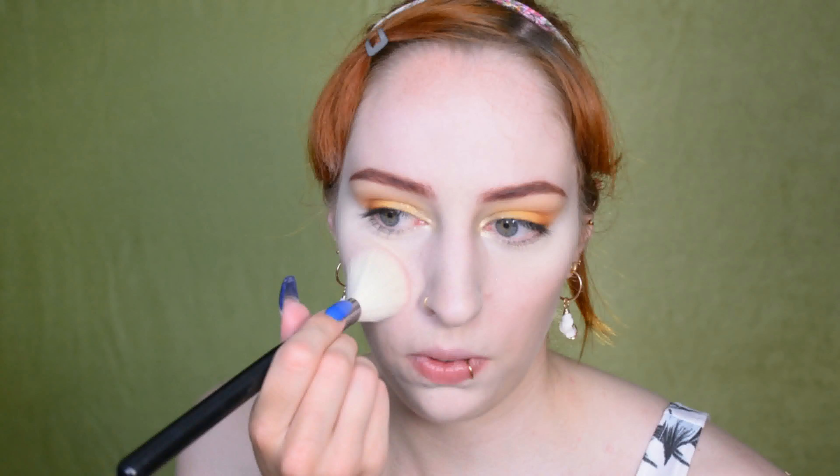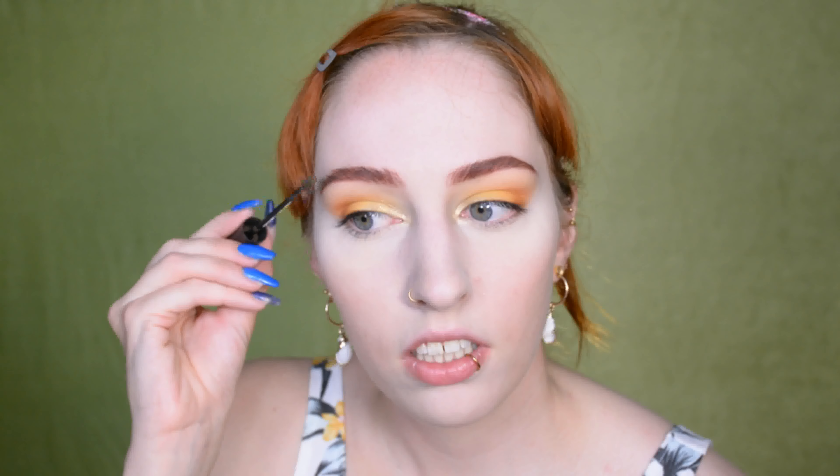Then blush — I'm going for a natural peach shade this time on the apples of my cheeks, just layering it on there. Then for highlighter I'm using a gold shade. I'm also putting it below my eyebrow and pretty much applying it where I always apply it.